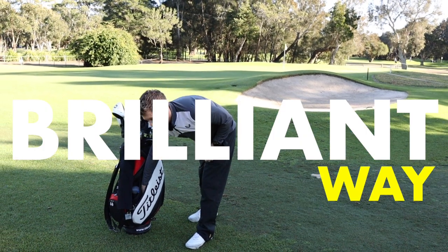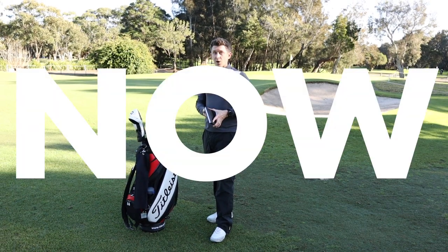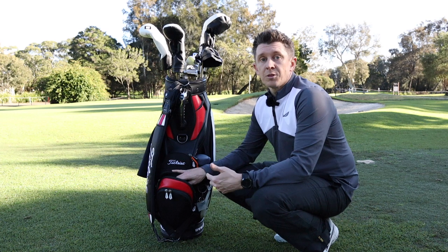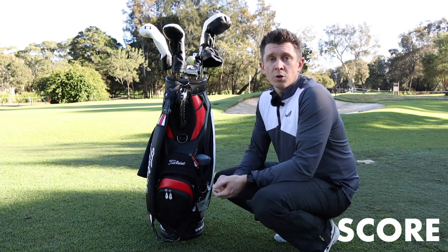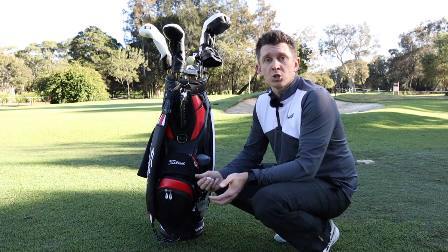I've stumbled across a brilliant way of picking the right golf ball to use and I'm going to go through it now. If this works for me maybe it'll be perfect for you too. The bottom line is no matter what you score in a round of golf, the one consistent factor is the golf ball that you're playing for every shot.